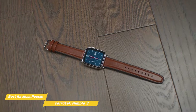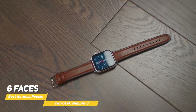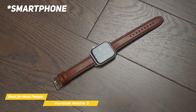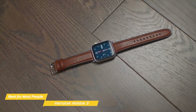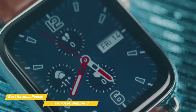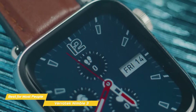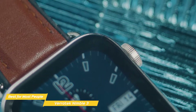For even more customization, you can switch between six faces to personalize your watch and create a specific look for you. Pair the Nimble 3 to your smartphone and get notified of new calls, messages from apps like Gmail, Facebook, Instagram, and more. You'll be able to stay connected and avoid missing any important notifications and messages, which is one thing that helps separate this smartwatch from other affordable smartwatches on Amazon.